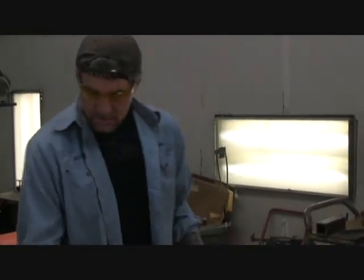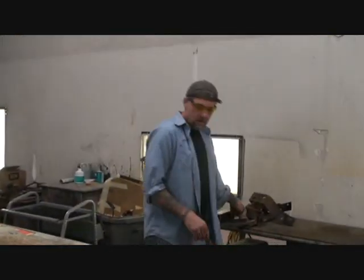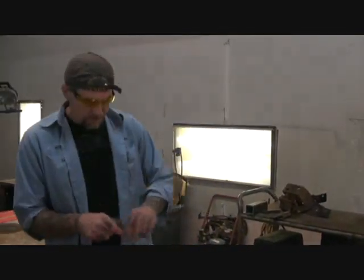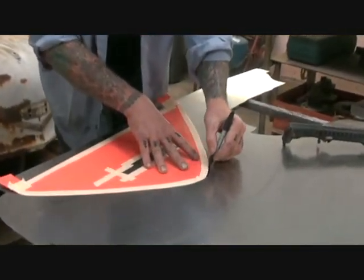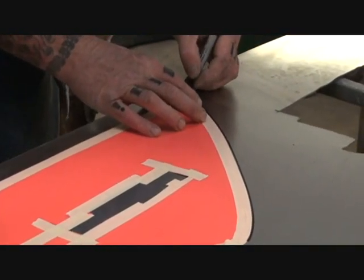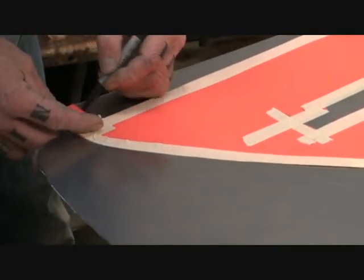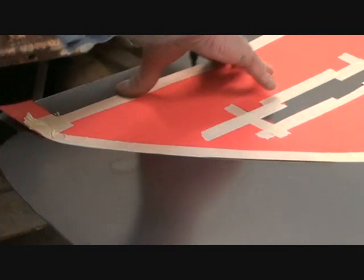And if you want to get really specific about it, you can tape your little tabs down. But we're not going to do that. So get yourself a nice black Sharpie marker and go ahead and trace your pattern now. Just like that. And push down on your pattern as you're going.